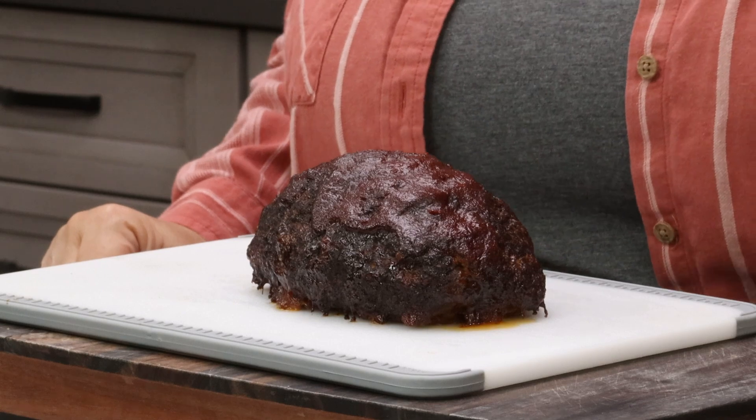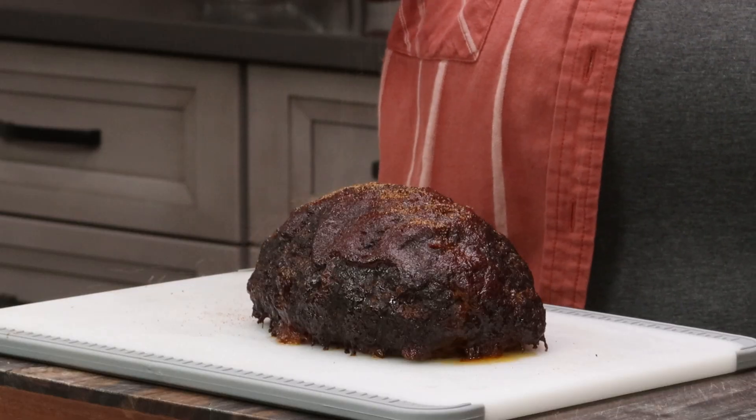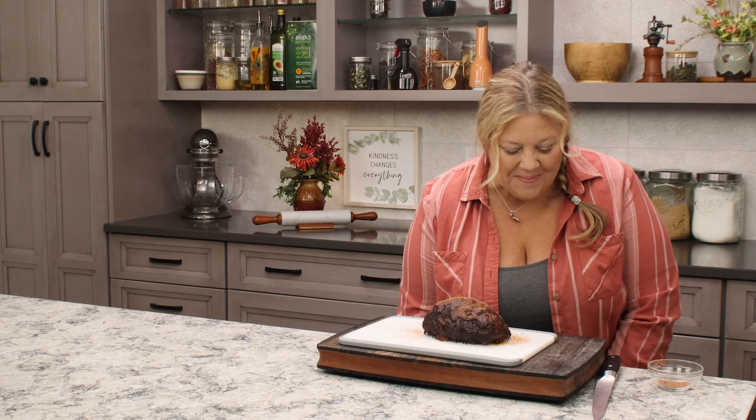The last little touch before I slice into this smoked meatloaf is to add just a little bit of rub on top — just sprinkle it right over. It sticks to the glaze, adds a little more sweet heat, and it looks really pretty. Our smoked meatloaf is all done. Let's slice it.